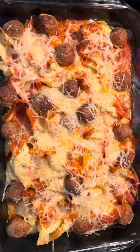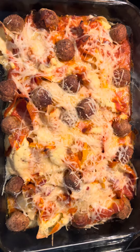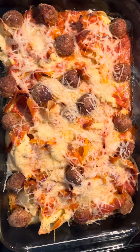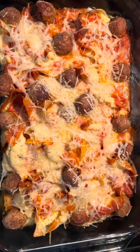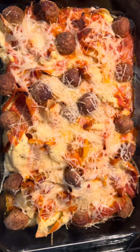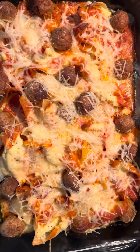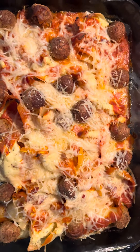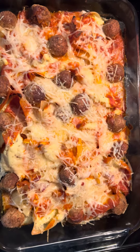I put parmesan cheese on top of the stuffed shells towards the end. I cooked it at 350 degrees for 45 minutes, and this is a casserole dish that I use. I used half the box of stuffed shells, and these are Italian meatballs. I used vodka sauce.